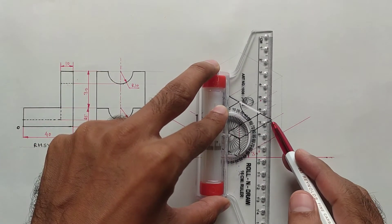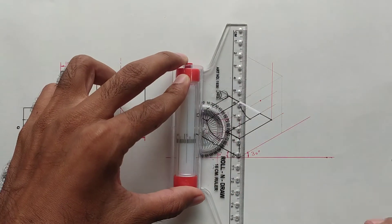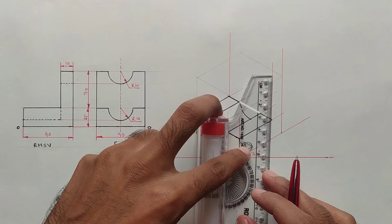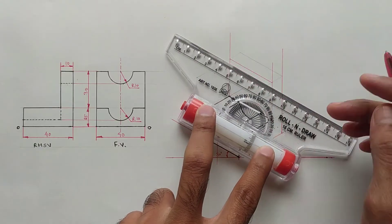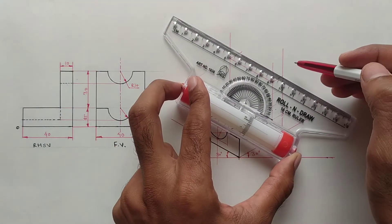Draw a vertical line from this point; draw a vertical line from this point — here the distance is 40 mm. Draw a vertical line from this point and this point also. Here the distance is 30 millimeters, so mark a point at 30 mm distance. Now set the scale parallel and draw all the lines.